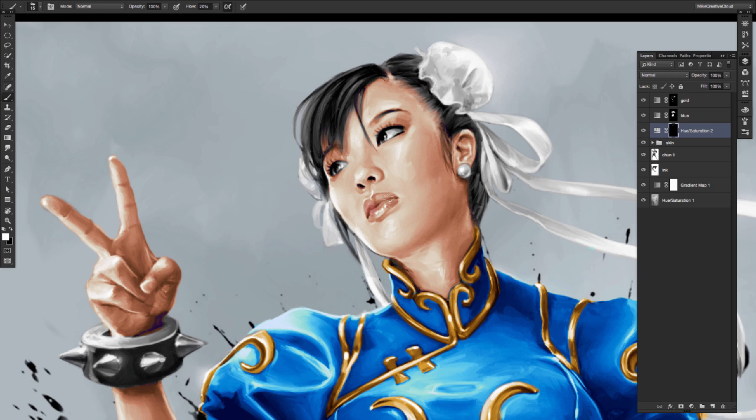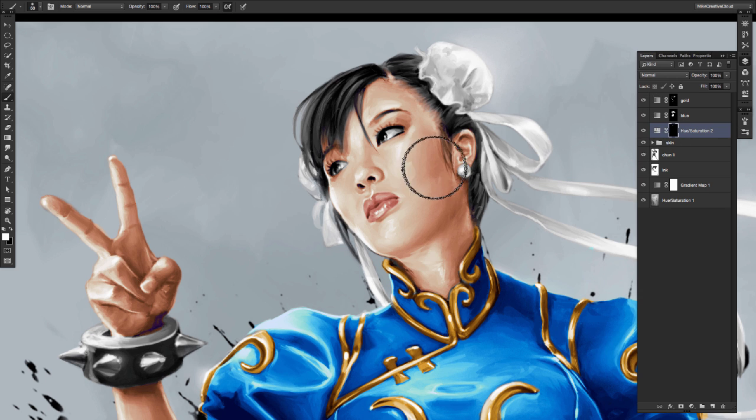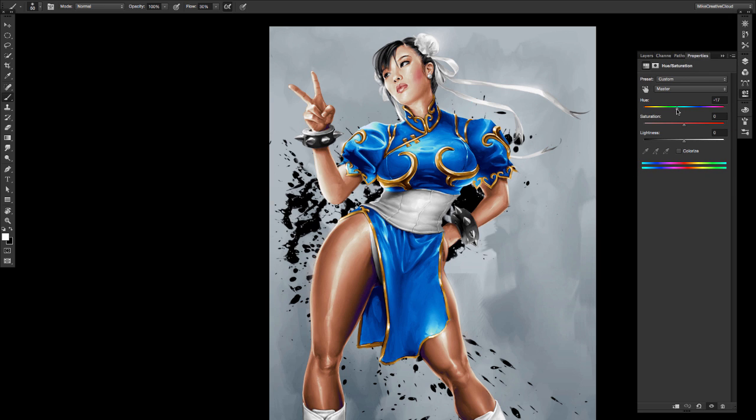I like that. I'll invert the mask, and now I'll just paint in the lips — I'll have the red right on the lips. I get my airbrush with the soft edge and I'll paint her cheeks, get a little bit of that nice pink color in her cheek, make her feel more alive.